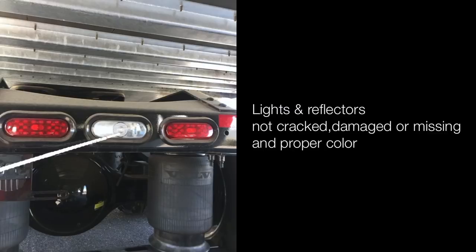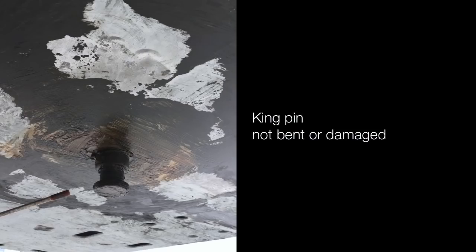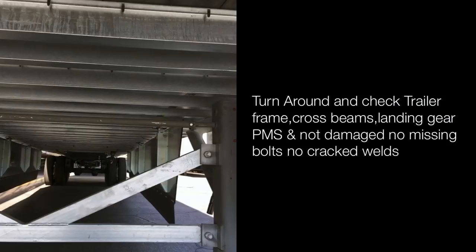Kingpin is not bent or damaged. Locking jaw is completely around the kingpin, not cracked or damaged. Turn around and check the trailer frame cross beams. Landing gear is properly mounted and secured, not damaged, no missing bolts or cracked welds. Trailer frame and cross beams are in good condition.